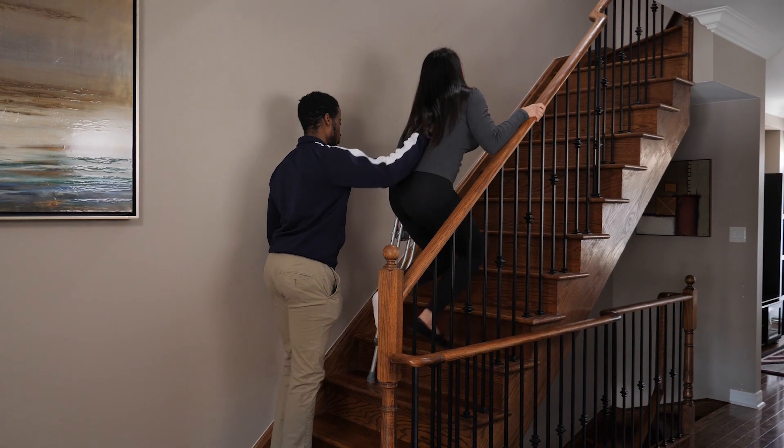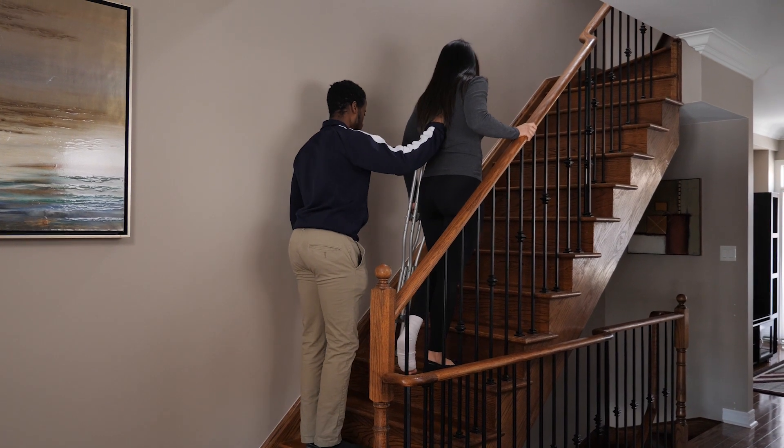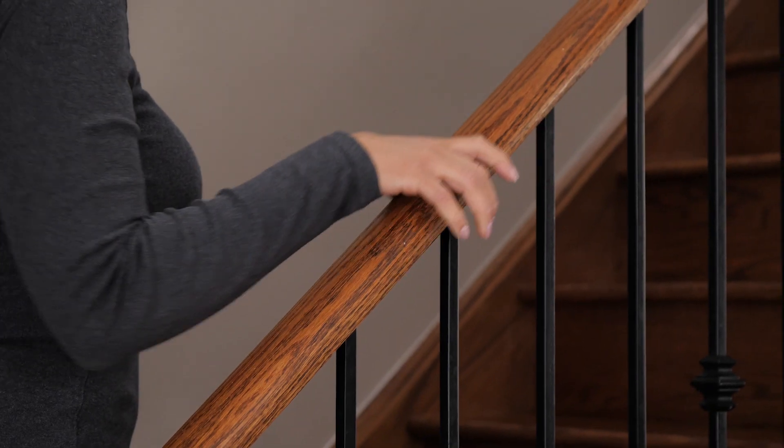You can stand behind them so they feel more secure, but they'll need to be able to lift themselves up the steps to make it work.